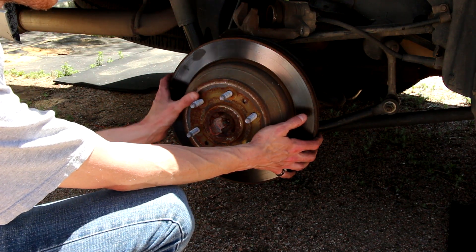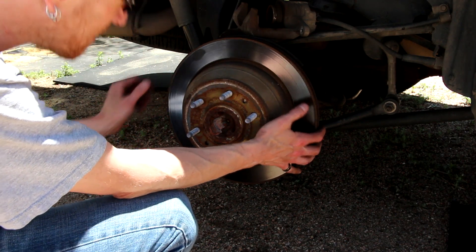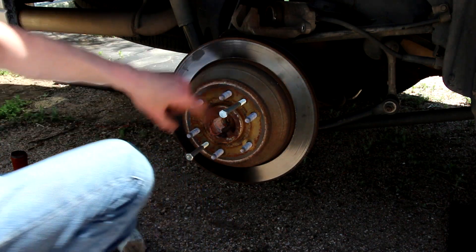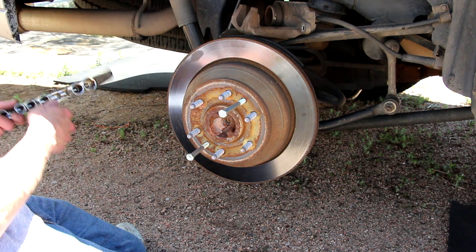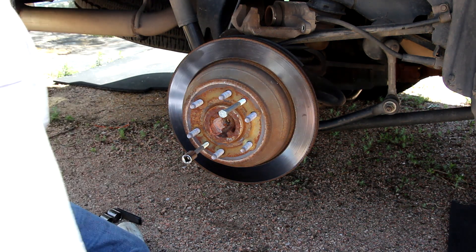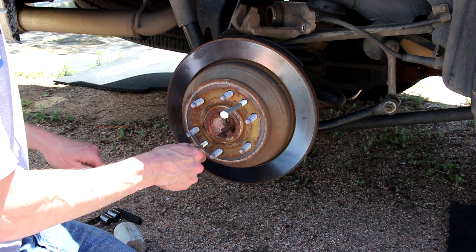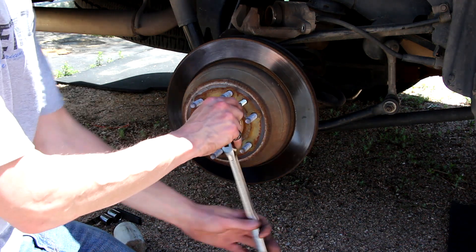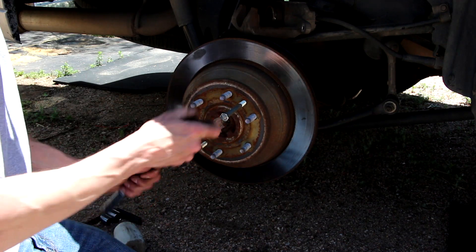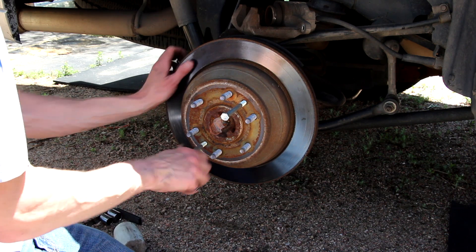Now, with any luck — of course not. Fortunately, GM made these two holes on the rotor hat that you can thread some bolts into to use as a jack, to jack the rotor right out of there. This makes disassembly really simple. Even if it's rusted on there, you just thread those bolts in and it presses the rotor right off.